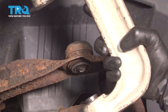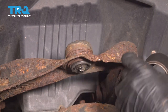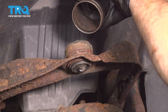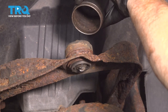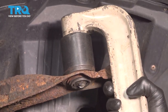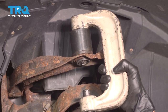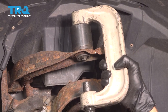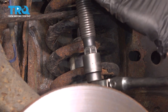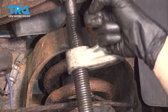Now we can continue on with our ball joint press and a cup that fits over the top of the ball joint. You want to make sure that you have a cup that's wide enough so the ball joint can go up inside the cup — the cup itself is going to press directly against the control arm. Take the press and put it in position with the driver all the way up against the center of the ball joint. Once the ball joint press is in place, continue tightening until the ball joint makes its way up and through the control arm into your cup.